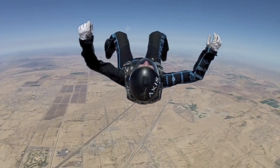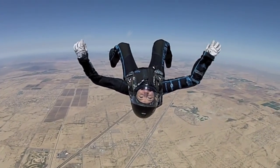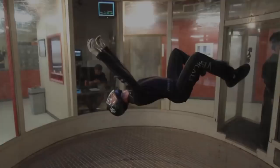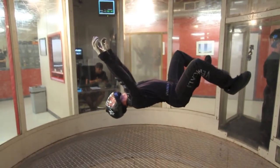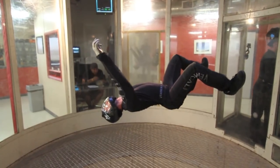To maintain lift with your upper back, allow your head to rest on the airflow by relaxing your neck. Think about producing a proud chest by tilting your ribcage back slightly in order to produce more lift on your shoulder blades.